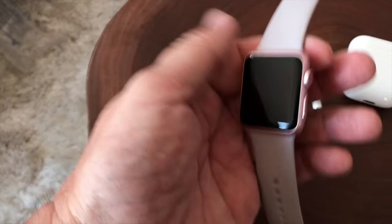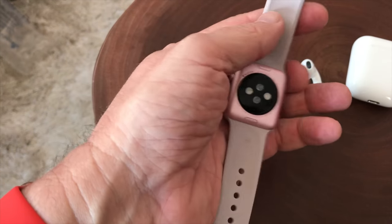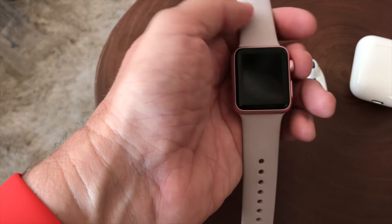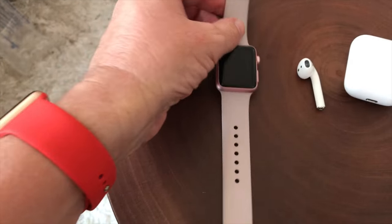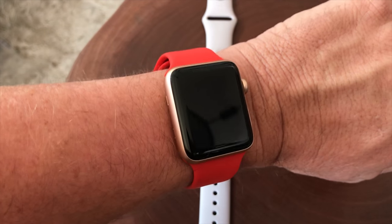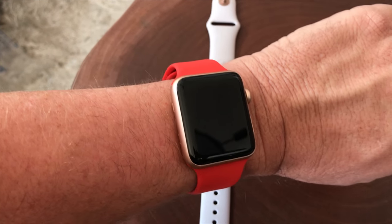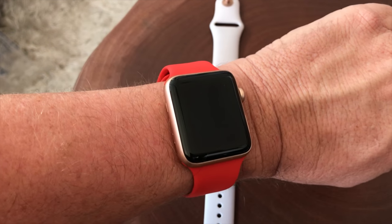For example, this is one of the original Apple Watch Series 1 units that has the new operating system on it, and it's made this watch like brand new again. Guys, that's my quick review on the Apple Watch Series 3 with cellular. If you haven't subscribed to my channel, be sure to hit that subscribe button — I have a lot of cool stuff coming up. Thank you very much and have a wonderful day.